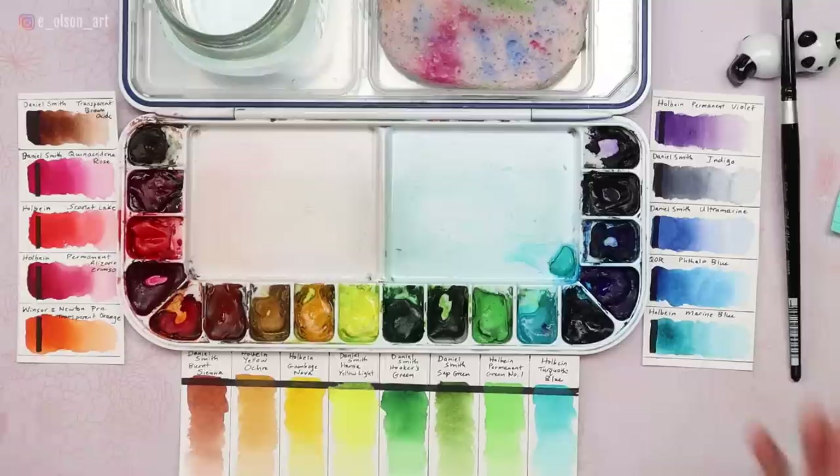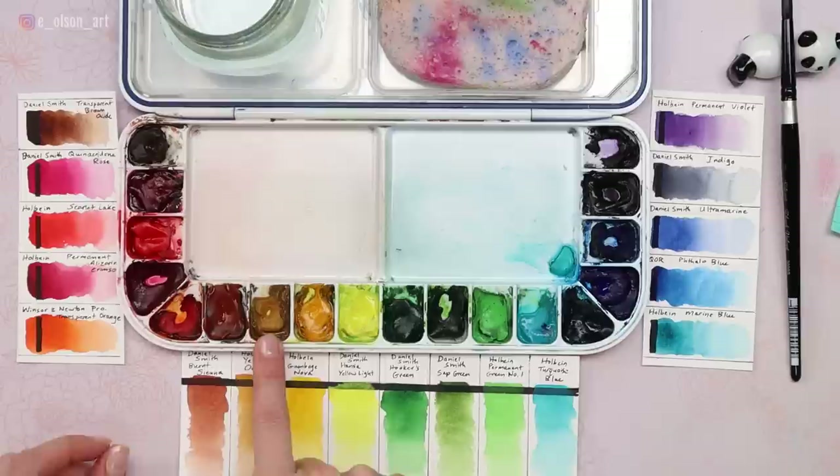The more you practice with your paints, the better you'll get to know them, and it will be so much easier to reach for just the right color and create just the right mix. This palette right now is just a snapshot in time for me — I'm going to be experimenting with other colors in the future. I want to try more transparent versions of Yellow Ochre, and I'll probably be taking out Permanent Green Number One soon since I haven't used it much in the last year.